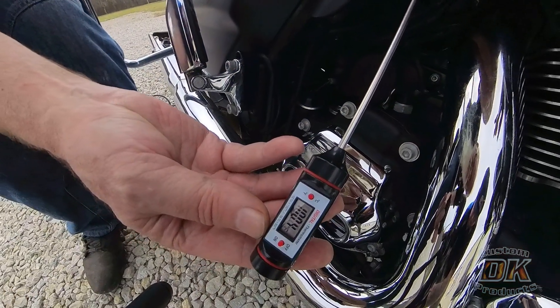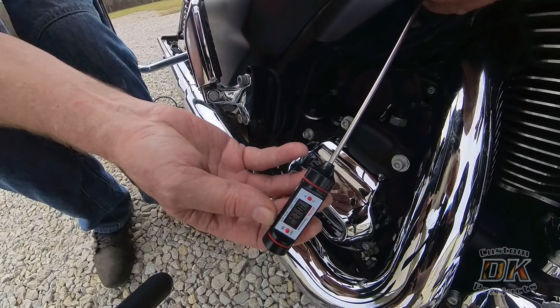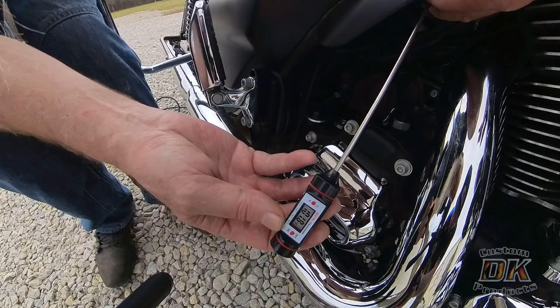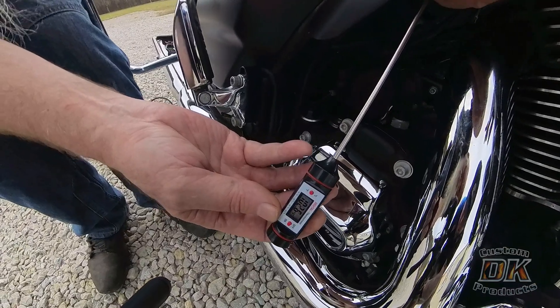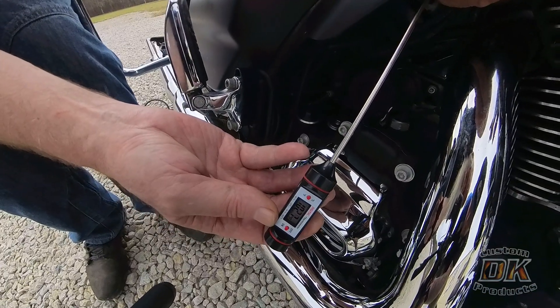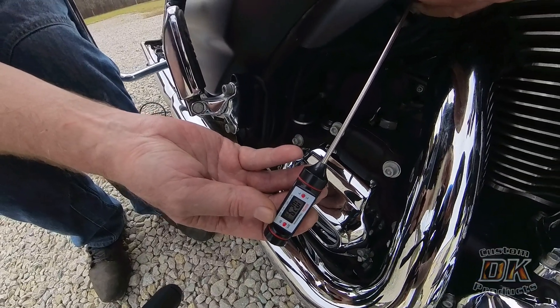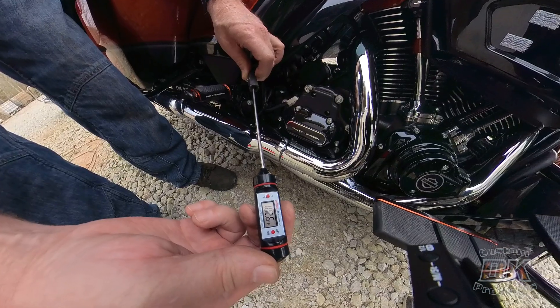The ambient temperature was in the low 70s. Keep in mind a lot of these bikes run pretty good in the low 70s and 60s, and I can feel the difference in my bike at 70 versus 90 plus. On Nathan's 2020 Road Glide, the temperature exceeded 100 degrees — got up to over 103 degrees. It was 70-some degrees outside, and we just put the temperature probe up next to where it vents and it went to 103.